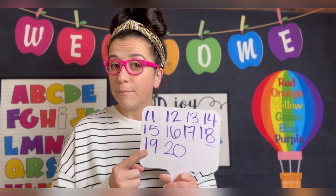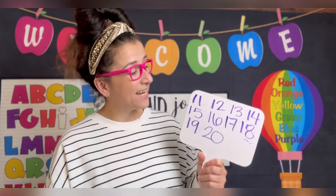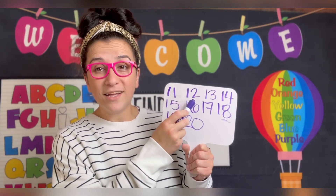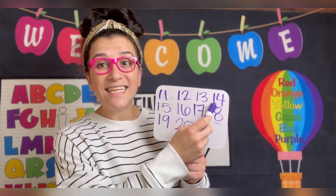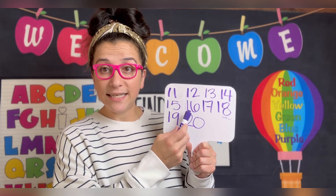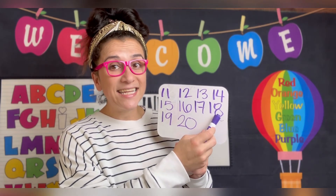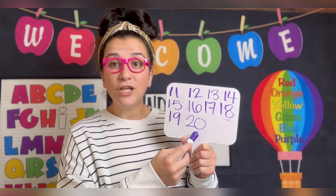Can we go over these numbers one more time? Great! 11, 12, 13, 14, 15, 16, 17, 18, 19, 20.